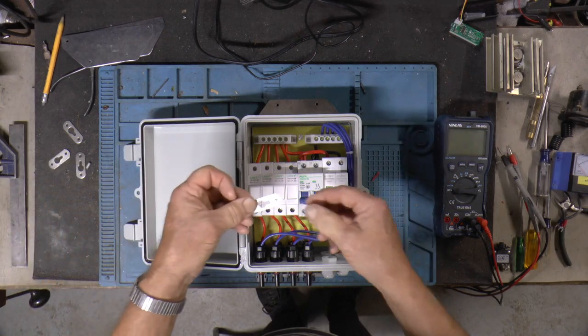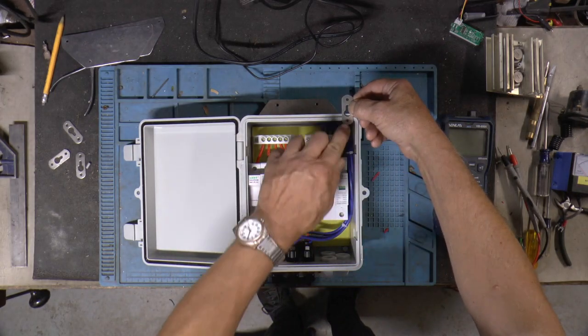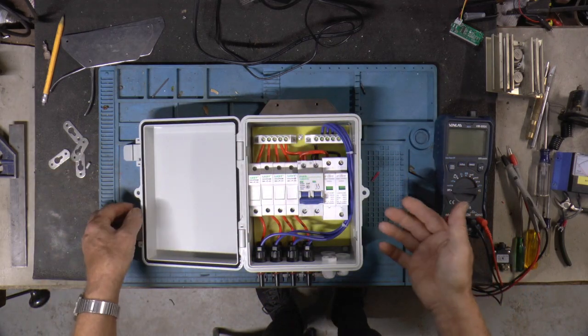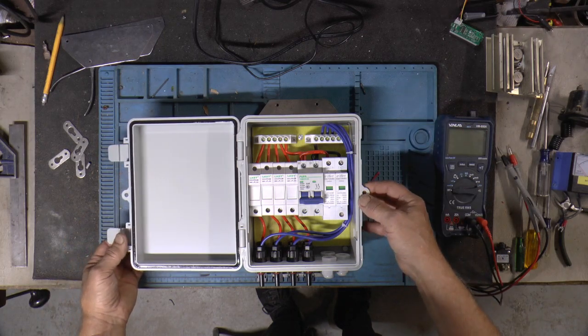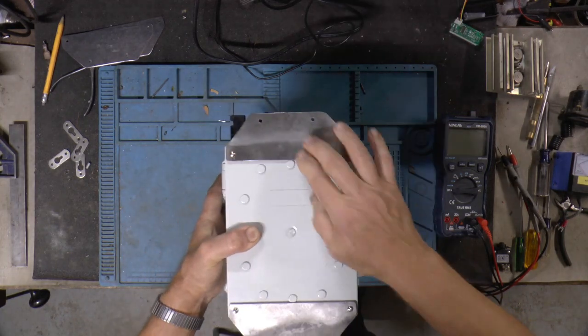It comes with these tabs on the back to mount it with. You can mount it this way or that way, but it didn't work out for me because the post I'm going to mount it on was too narrow. So I had some stainless steel and I made a couple of brackets.